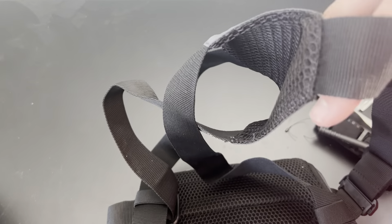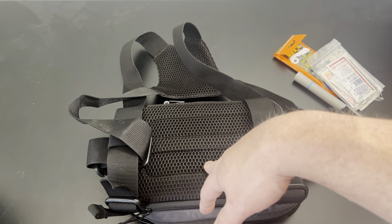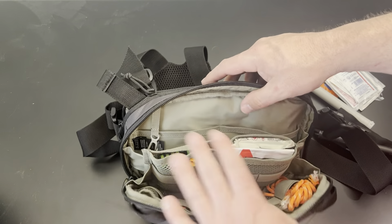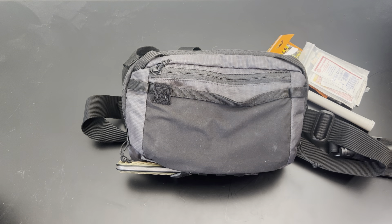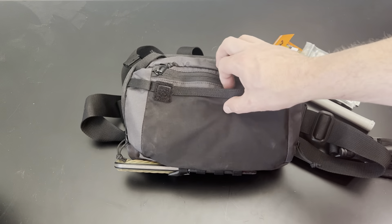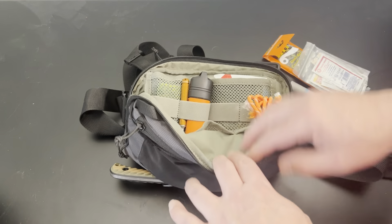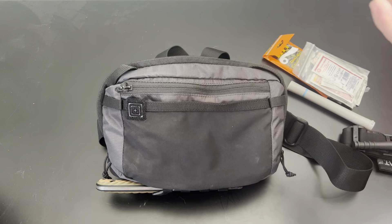The harness is pretty much the same on all the bags. The one thing I'll say is on the 5.11, it's not very easy to adjust while on your body, whereas the Hill People Gear is super easy to adjust on your body. Overall, I like the organization better on the 5.11. This is about $60, which is a pretty good deal. It's not made in the U.S. like Hill People Gear. Most 5.11 stuff is made in Vietnam, not China — which will make some people happy.